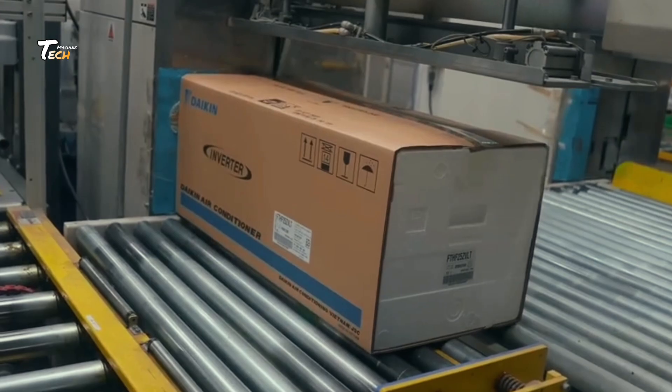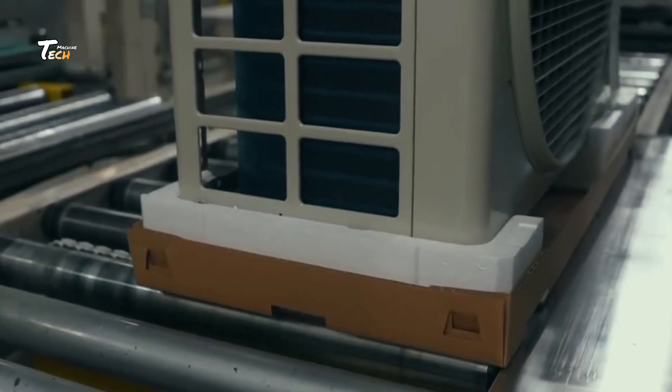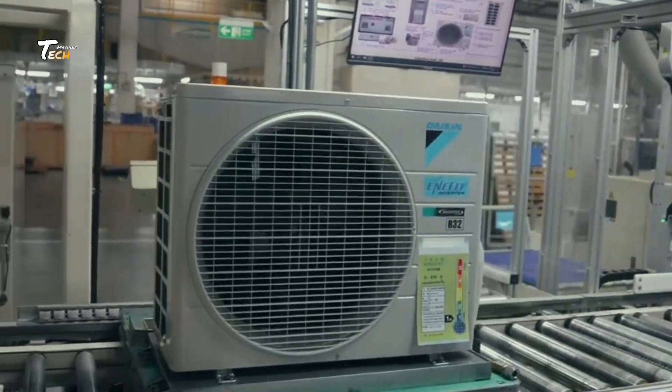Logistics and Shipping. Once packed, the ACs are shipped across the globe to distributors, retailers, and homes.